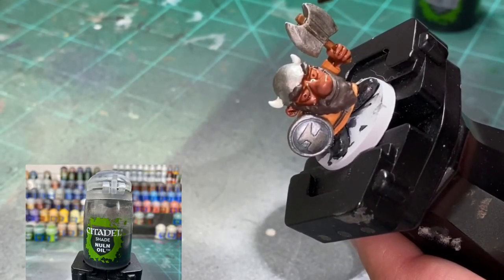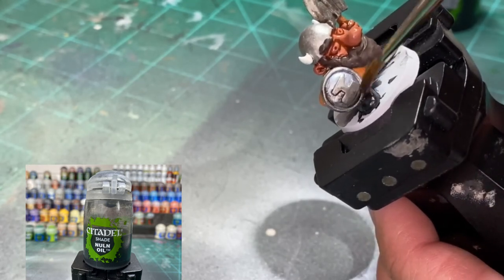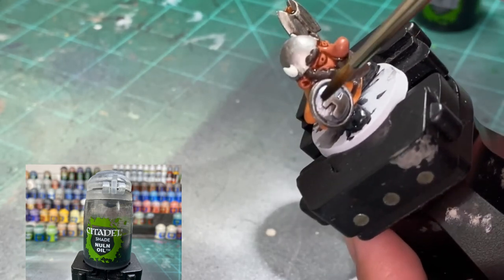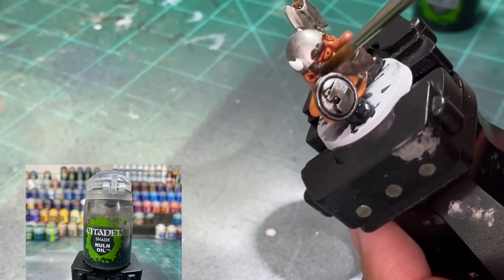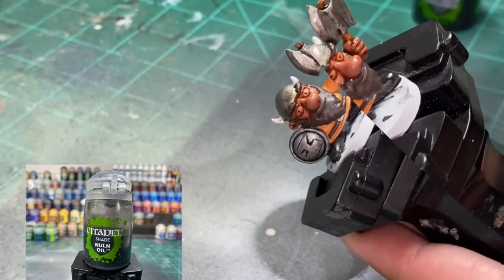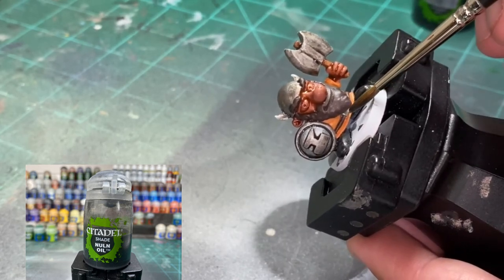For the metal portions we are going to be using Nuln Oil, because Lead Belcher and Nuln Oil are like peanut butter and jelly - they're magical together. Put a nice even coat on there and let that sit for a while. Don't forget the belt buckle either - it's easy to miss, it's so tiny.